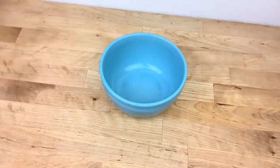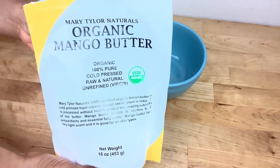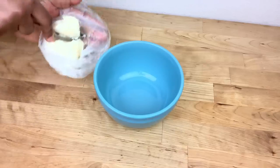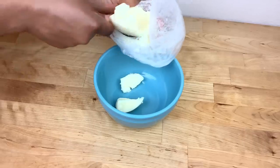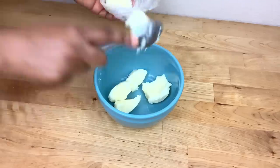While the oil is cooling down, I start by adding one cup of mango butter to a bowl. Mango butter contains vitamins A and C, which helps to promote healthy hair growth and helps to prevent hair breakage.